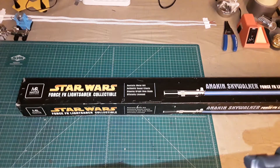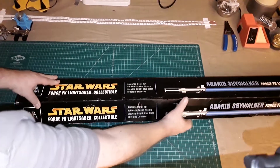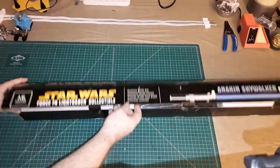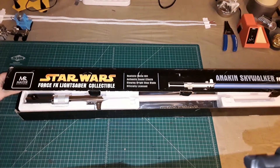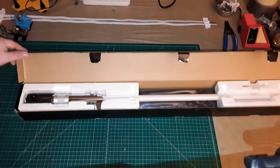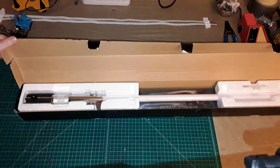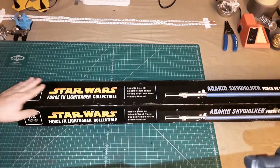This was actually my next lightsaber purchase after pre-ordering and getting the 2002 Master Replicas Force Effects lightsaber for Anakin from Attack of the Clones. I purchased this one late in 2005 — I want to say late summer, early fall. I actually found it in a Best Buy and it was on clearance at the time. The original retail on these was $149.99; I think I got this for $89. It's been a little while, so it's kind of hard to say for certain. But this is actually a really great lightsaber.